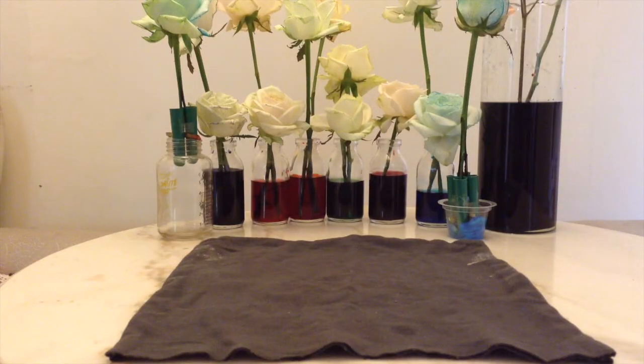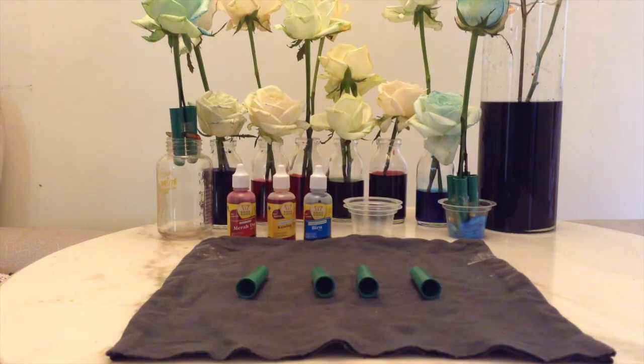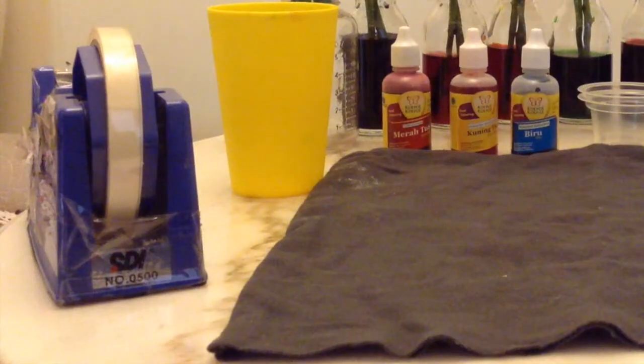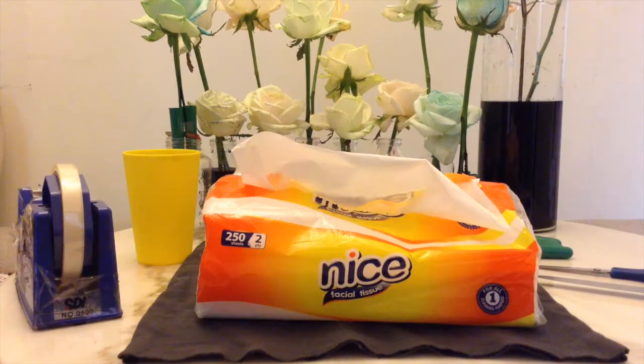So everyone, this is our procedure for how to make our rose or flower. So here are the materials: food coloring, two small plastic cups, tube, water, scissors and knives, tape, rose or white flower, and tissue.